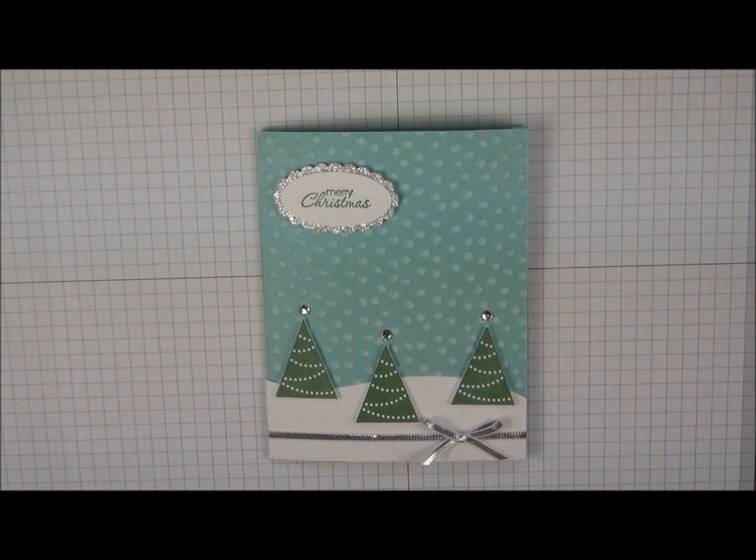Hi there, today I'm going to show you how to make this Christmas card using some of our Coordination card stock along with the Pennant Parade stamp set.